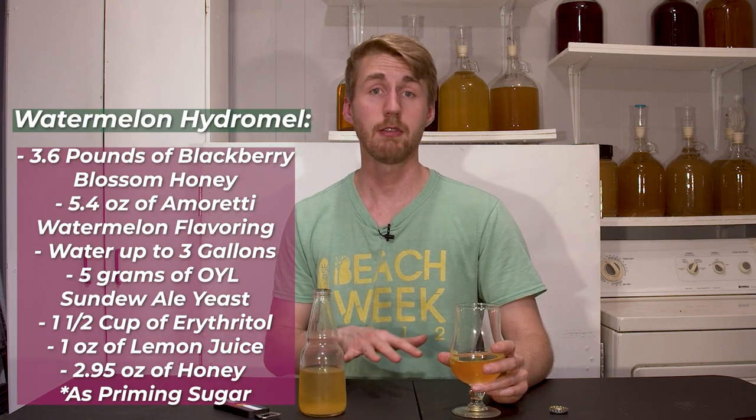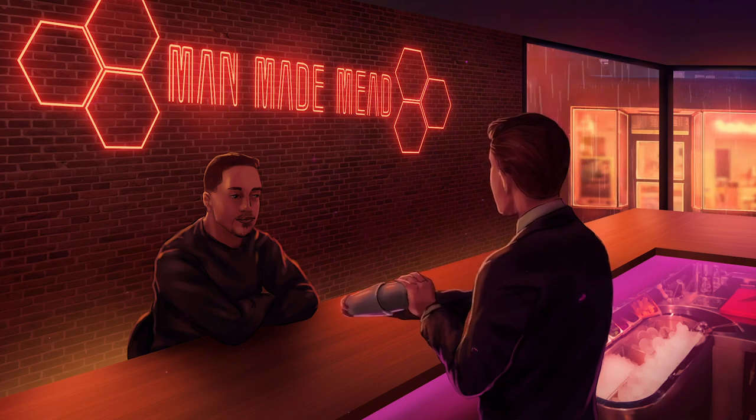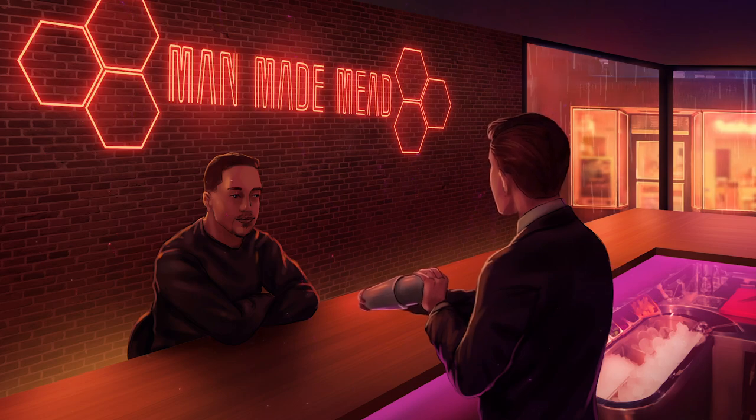Could you use real watermelon in your watermelon hydromel recipe? Absolutely, and I encourage you to try it, but you have to be careful with how you use it. You have to use a lot of watermelon water - basically juice - to get it to be completely watermelon flavored. All watermelon is, is water that is flavored with watermelon flavoring, which sounds silly, but you've got to use a lot of it. This is just a shortcut. This is very nice and very refreshing. The recipes are here if you would like to make it yourself. I have a bunch more hydromels coming out very soon - make sure to check those out. I hope you've enjoyed this one. Go make it yourself, maybe change a variable if you'd like. I'll see you next time. Cheers.